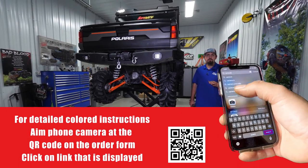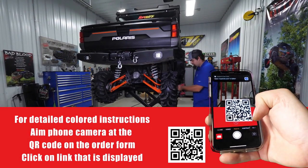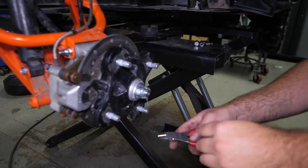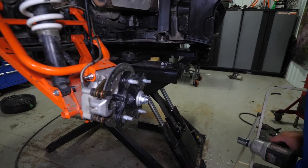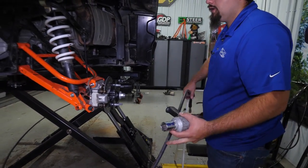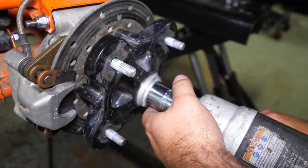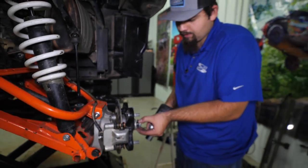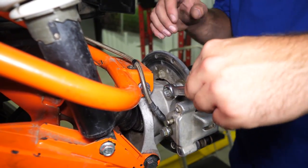The first thing we're going to do is go ahead and remove the rear wheels and tires. Then we'll remove our cotter pin, and we can go ahead and get a 27 millimeter socket and remove our axle nut. Make sure we get our washers, and we can get a 15 millimeter wrench.